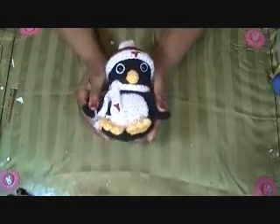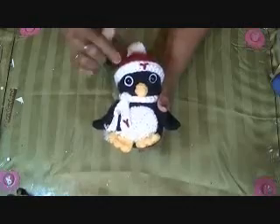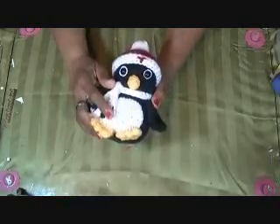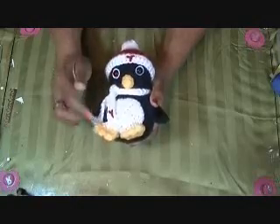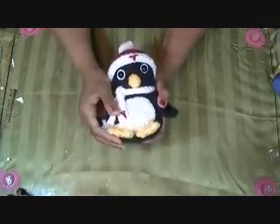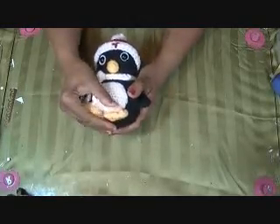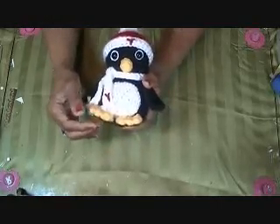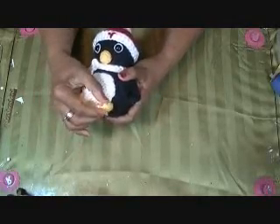My first item that I finished up is a crochet item. It's a little penguin and he did not come with the scarf or the hat. I just made that up on my own to add to him because our home university is penguins. This is a free pattern that I found on Ravelry and I'll put the link down below. I couldn't figure out the feet for anything that they were saying, so I just made up my own little feet and then I just ran thread across to divide it and make the little toes.